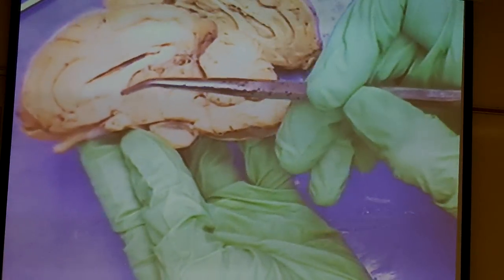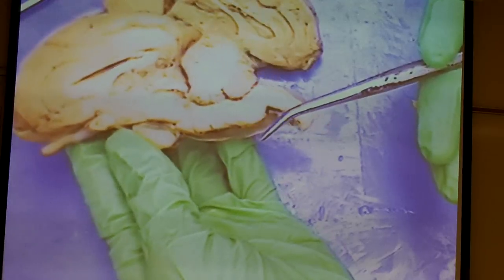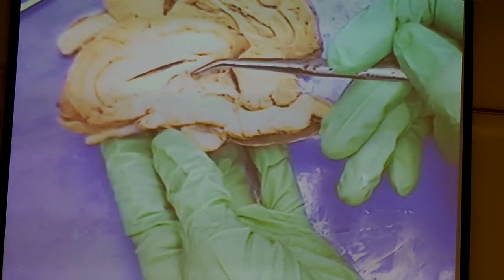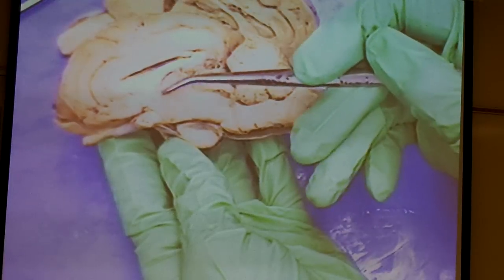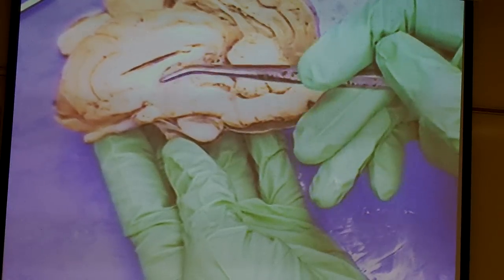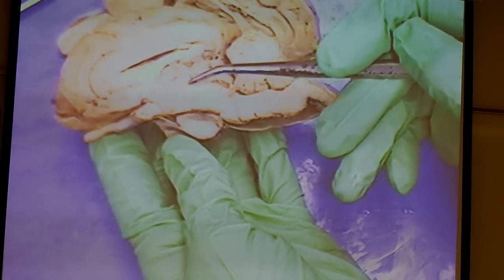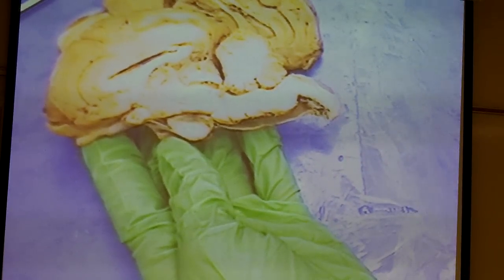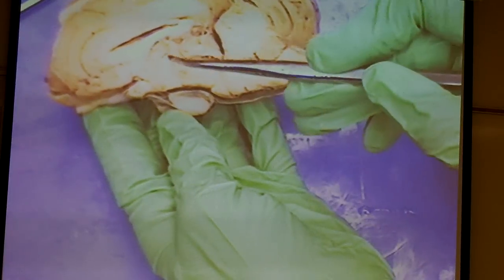Looking more inferiorly, here is a medial view of the optic chiasm. Right below the corpus callosum, this circular-looking structure right above the pituitary — that's the thalamus. That's the routing station, receiving information from different parts of the brain and routing it to the correct destinations.